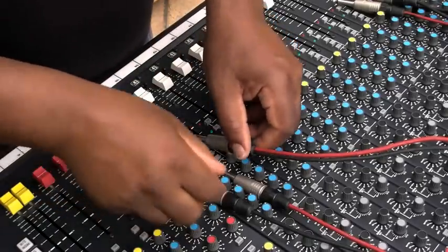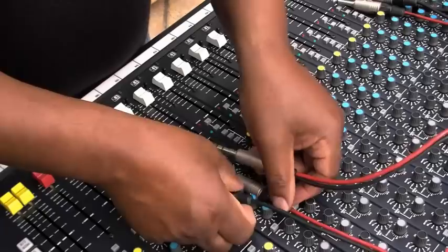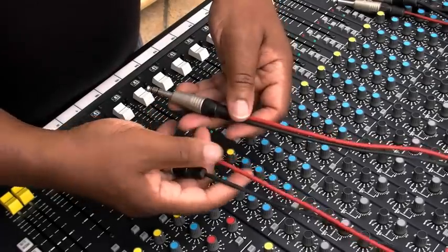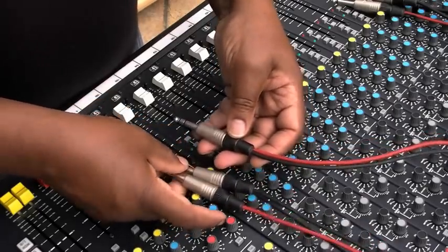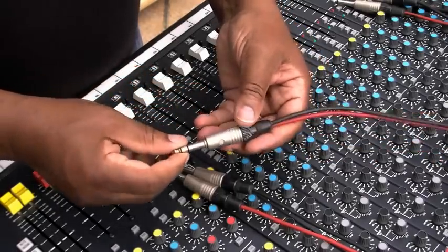I mentioned inserts, inputs and outputs. Now I've got a set of one channel of insert leads here which I made up. I'm going to show you basically how they work, and it's quite easy with this set I made up because I've got them colored red and black.